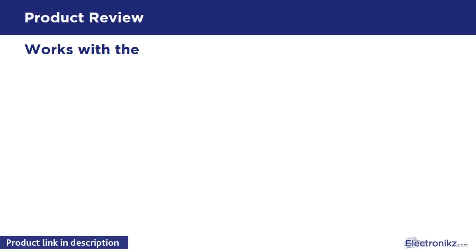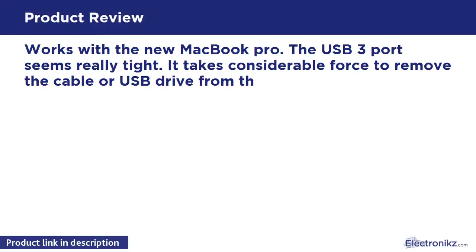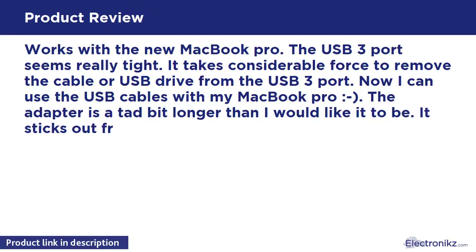It works with a new MacBook Pro. The USB-C port seems really tight — it takes considerable force to remove the cable or USB-C drive from the USB-C port. Now I can use USB-C cables with my MacBook Pro.